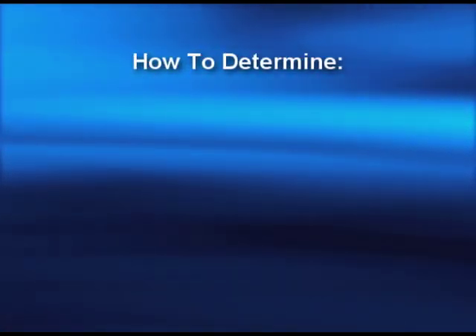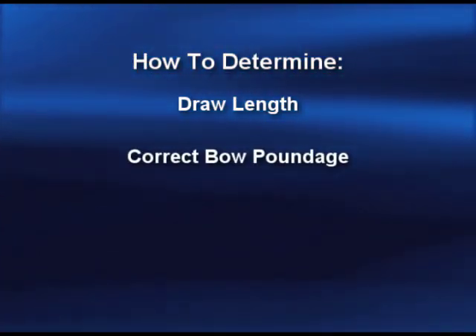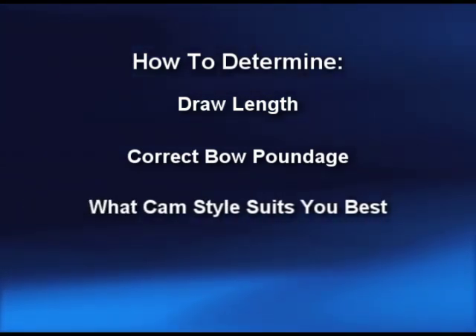In this segment, I'd like to determine your draw length, your correct bow poundage, and what cam style would suit you the best.